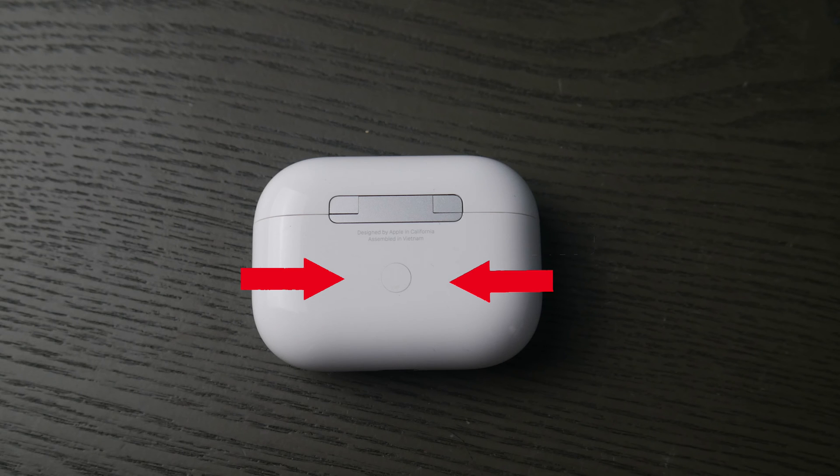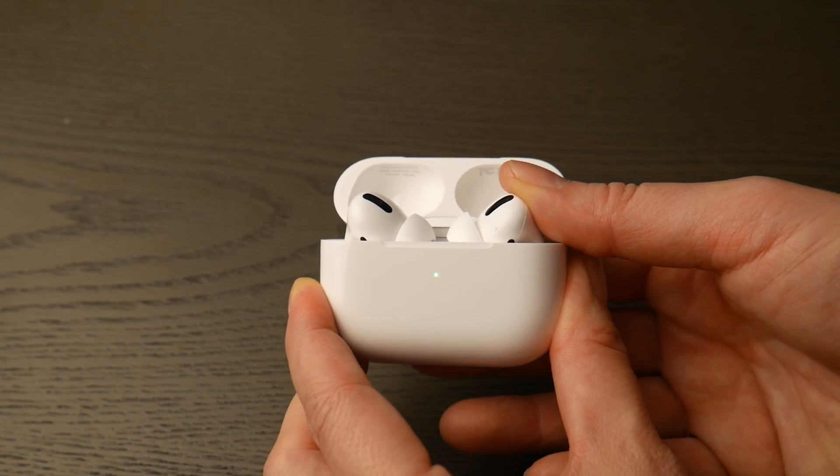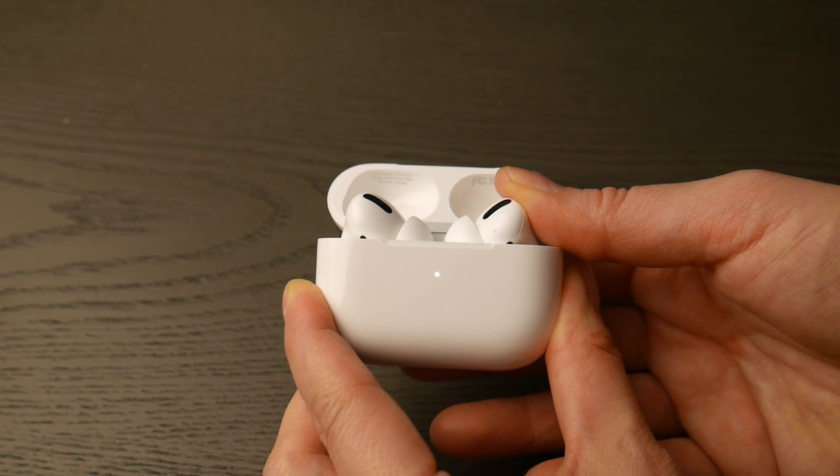The first thing you're going to do is locate that round white button on the back of your AirPod Pro case. Then flip it over, open up the lid, and hold down that white button until that green light changes from green — as you see in the video — to flashing white.